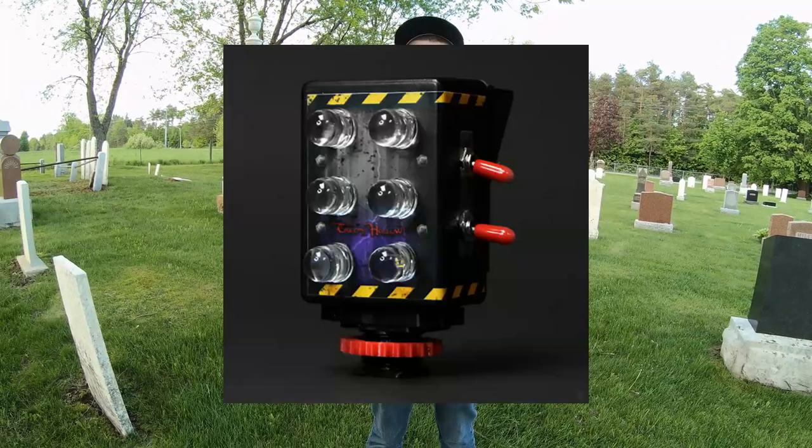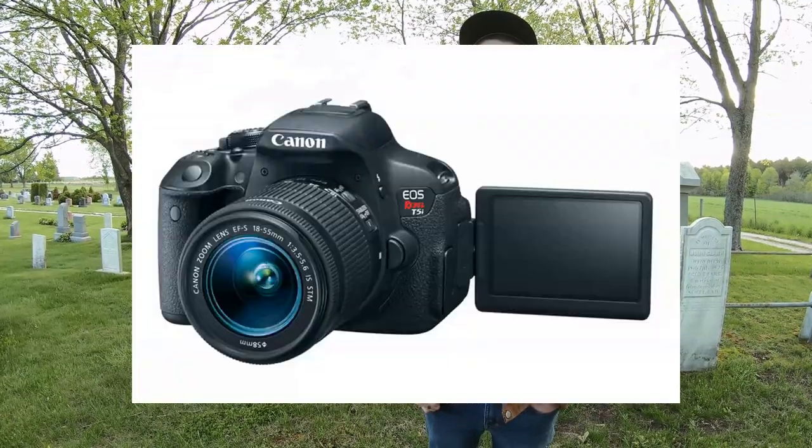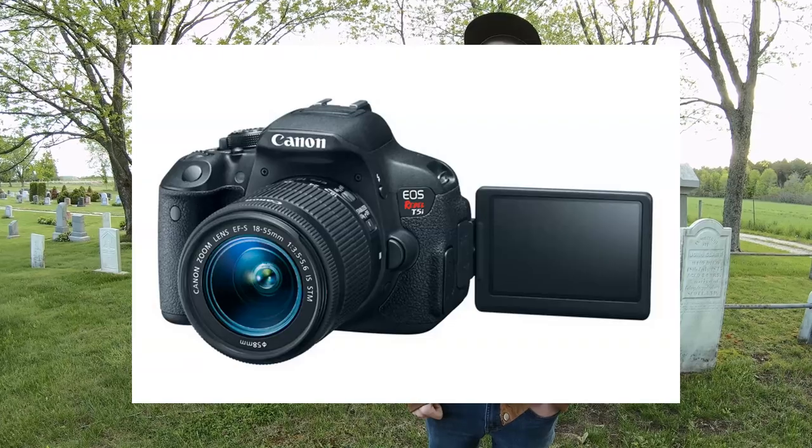Along with the thermal camera, you'll want to document your findings with an HD video camera, perhaps with full-spectrum lighting, which isn't required but may be a more affordable choice. Last on the list is a flash camera — any flash camera will do — as long as your audience can make out the photograph well enough to support your claims.